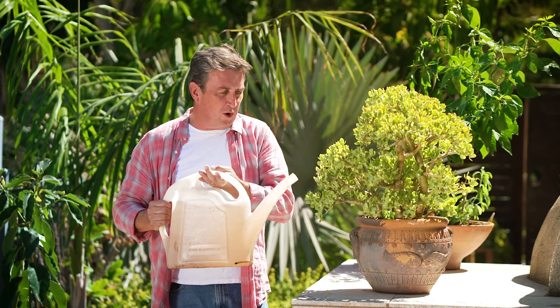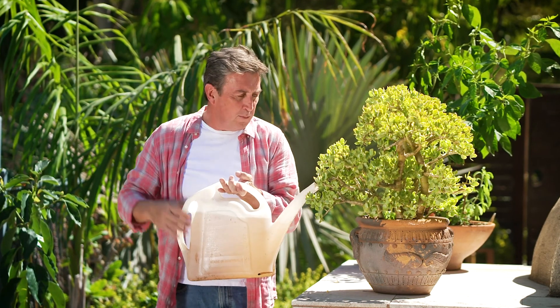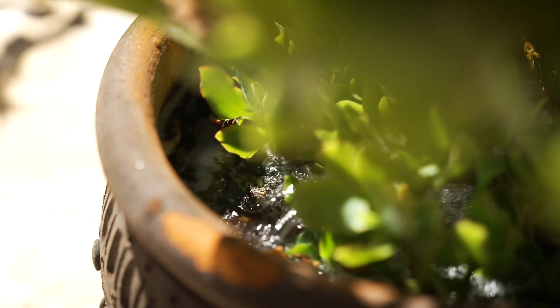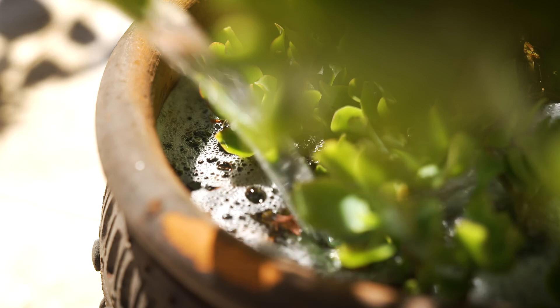She's wondering if there's some kind of chemical to treat them, but I'm going to suggest you don't do that at all. What you want to do is get yourself a 9-litre watering can with wetting agent in it, mix it all up, and just drench the pot. This is exactly what the ants hate — so don't kill them, just get them to move on.